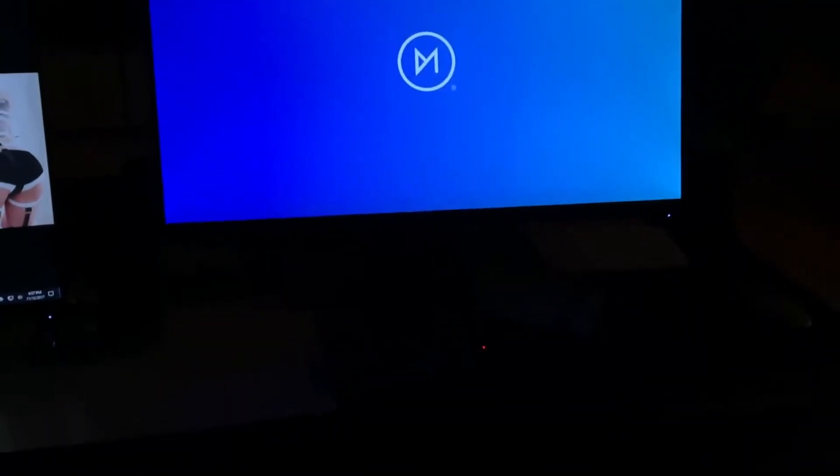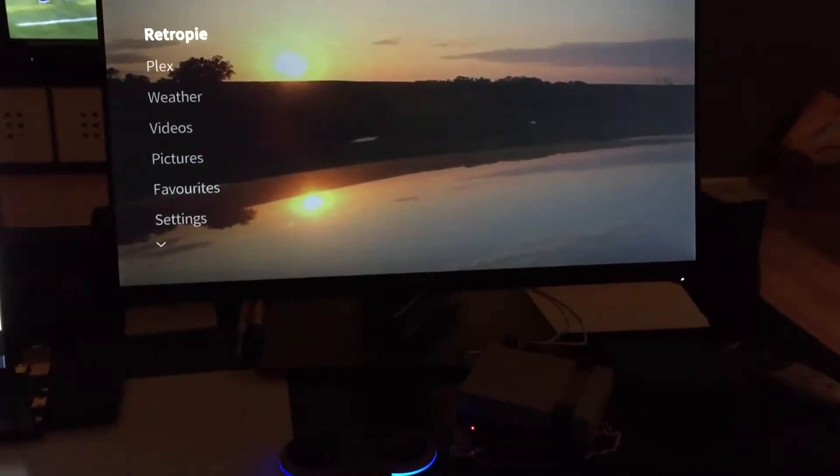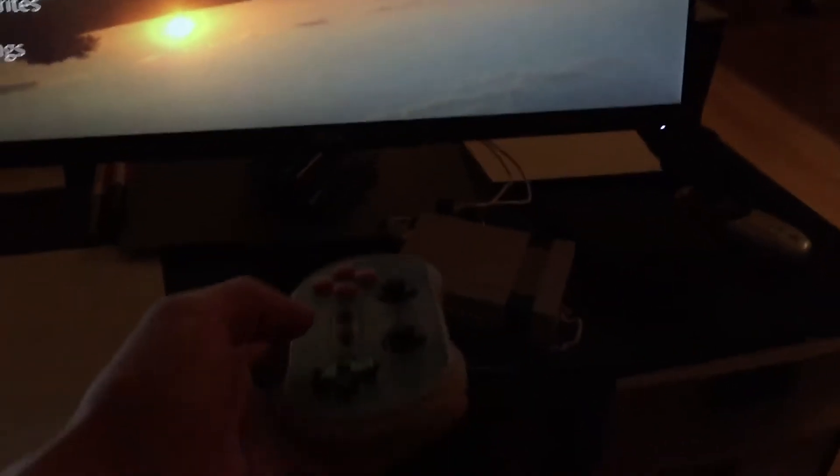So there are some issues right away with OSMC with RetroPie installed and Bluetooth reconnecting. Power button. We'll turn our Bluetooth controller on now — one, two. There we go. As we'll see, OSMC is coming up here. There we are — RetroPie OSMC up with Bluetooth controller auto-connected. I had to do the service hack there.